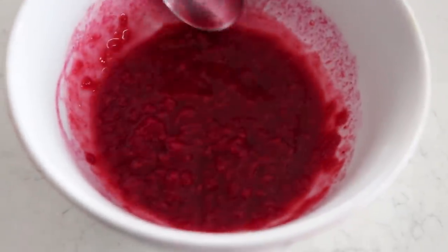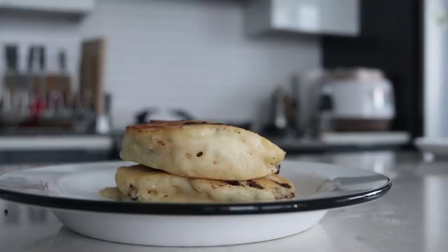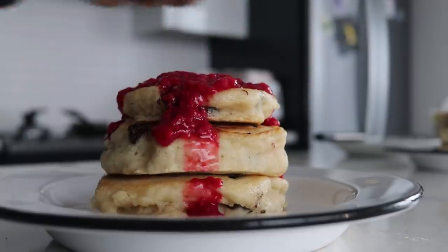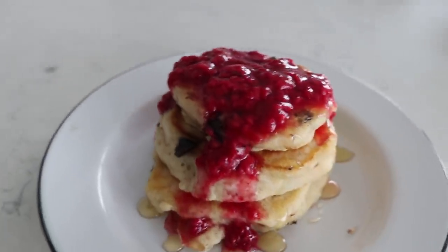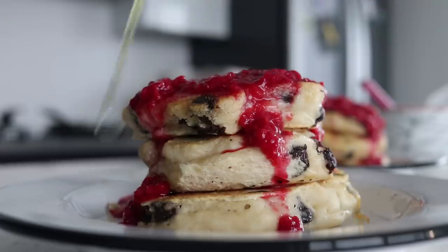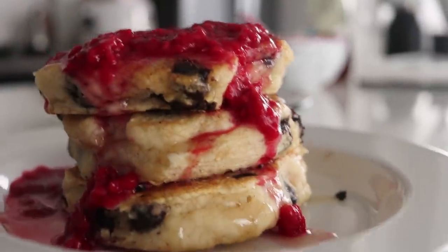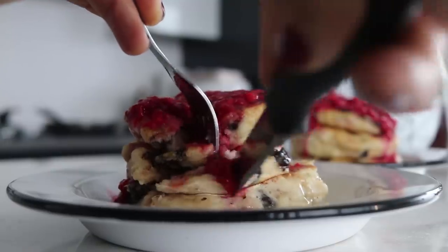You can enjoy these with whatever toppings you'd like. I had some frozen raspberries I heated up in the microwave — it turned into a bit of a puree, which I used as a topping. We didn't have any maple syrup, which was a Canadian tragedy, so I used agave nectar instead. If you don't have chocolate chips you can leave them out, or add blueberries or other berries — feel free to do whatever pleases you.